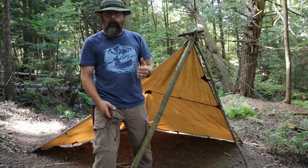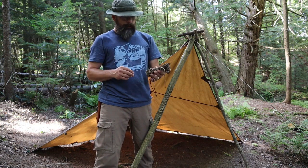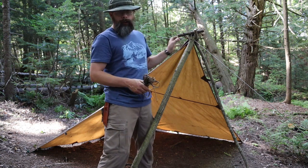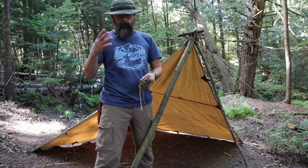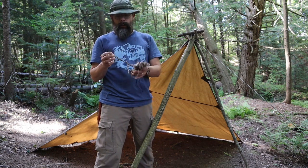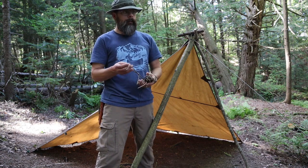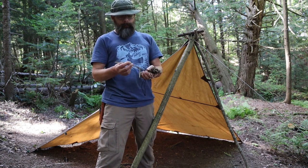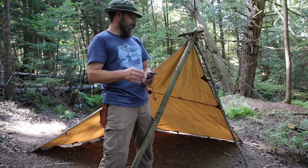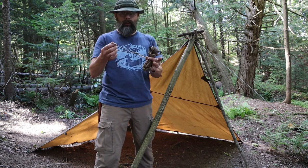Now I've got my plow point all set up. I've got my speedy ridgeline - I always have this pre-made in the pack with my tarp; it always goes with me wherever I go. So if it's raining, pouring, or snowing, this thing's already set up. If you don't know what a speedy ridgeline is, look it up - there's a million videos on it, especially Dave Canterbury.